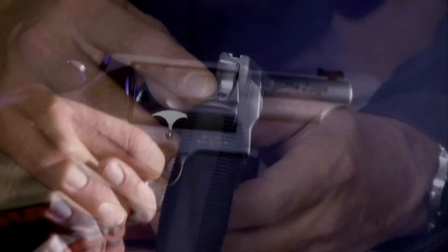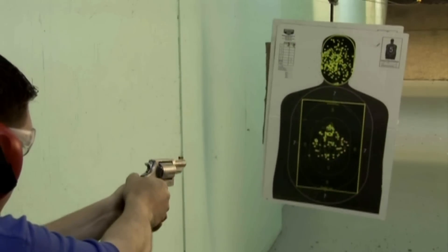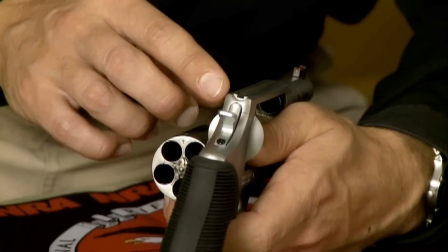Inserting that key in the lock on the back of the revolver's hammer and turning it clockwise renders the revolver inoperable. A fixed notch machined into the revolver's top strap serves as the rear sight, making the Judge perfect for close-range self-defense.